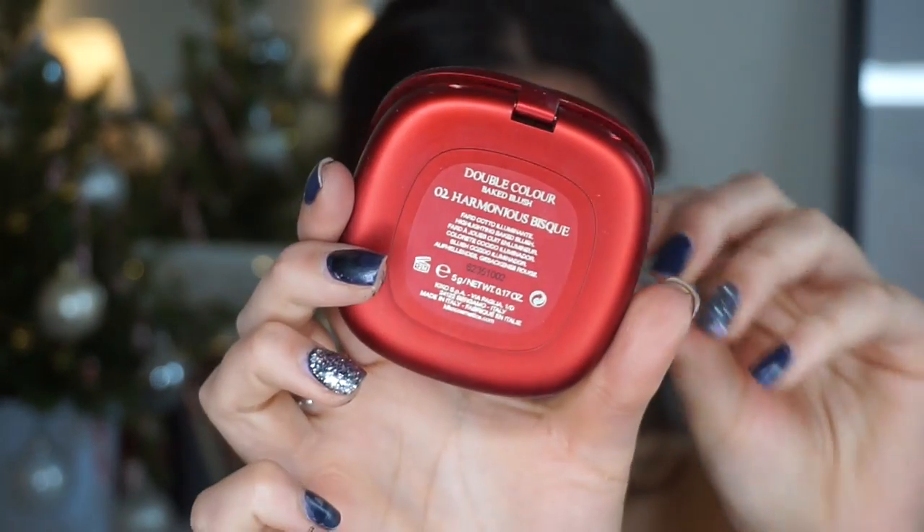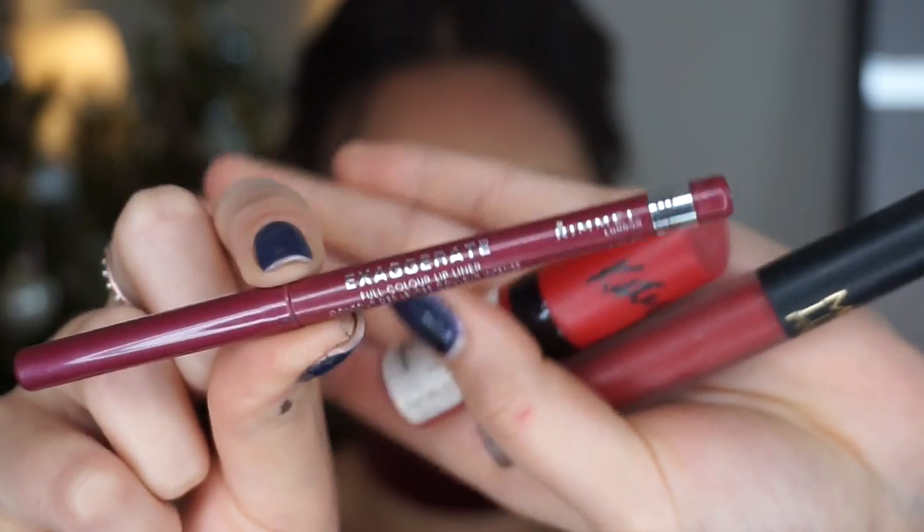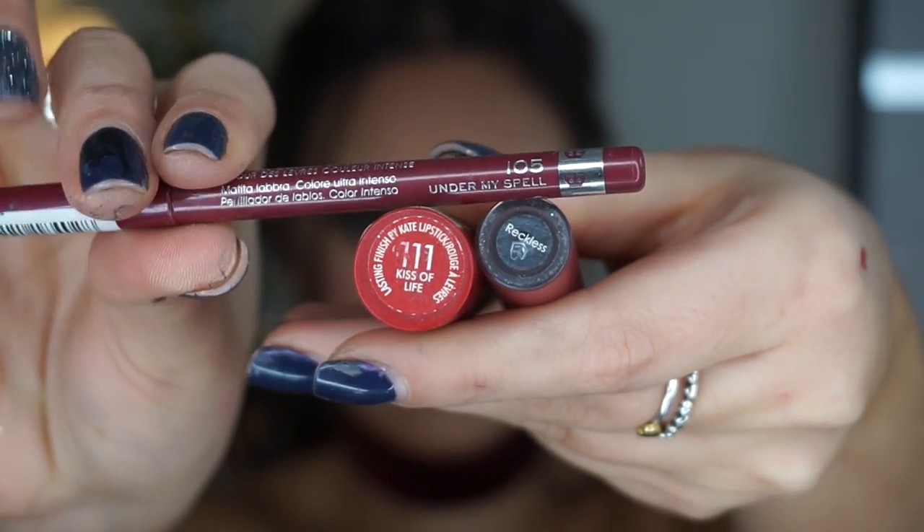Moving on to one of my favourite KIKO blushes in shade 2 — I'm just popping that onto my cheeks.